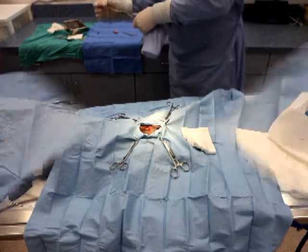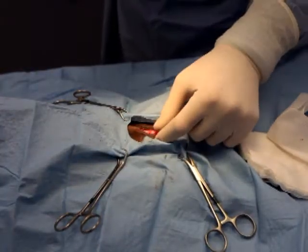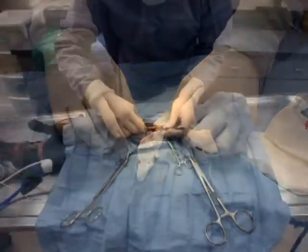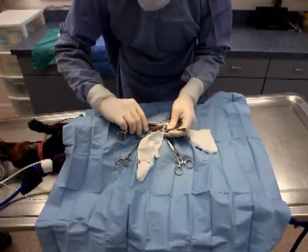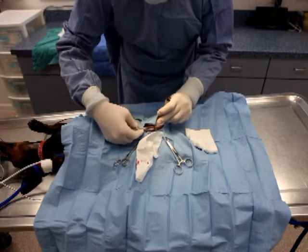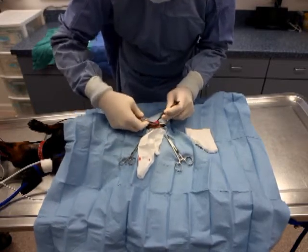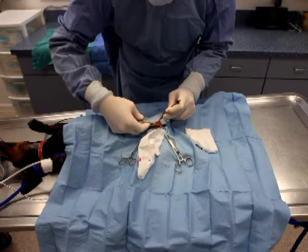After the castration is complete, inspect for any signs of excessive hemorrhage. As you will see from the video, the only source of hemorrhage is the skin incision. For completing the procedure, go ahead and close the incision with a simple continuous two-layer closure.